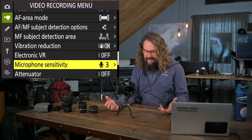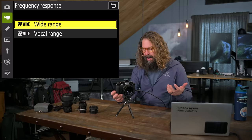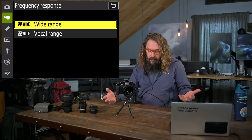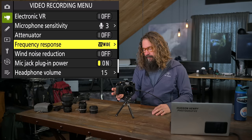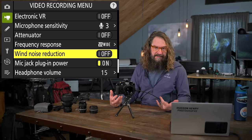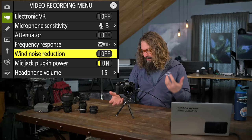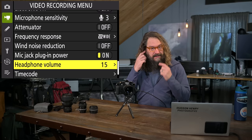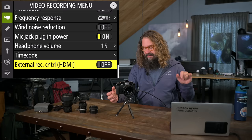Microphone sensitivity: I use external mics and leave it set at level 3 or 4, though you can use automatic. Frequency response is wide or vocal — wide captures the whole sound environment like waves on a beach, while vocal narrows to voice range for interviews. I'm not a huge fan of the onboard microphones or onboard amplifiers — I prefer feeding a clean signal via external mics when possible. Headphone volume, timecode for multi-camera film productions, and external recording control via HDMI are also here — that's more Hollywood-type stuff I won't go into.